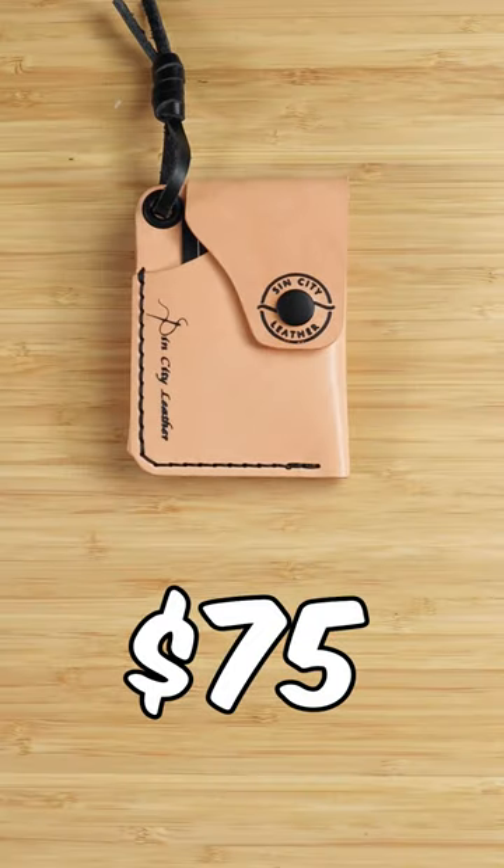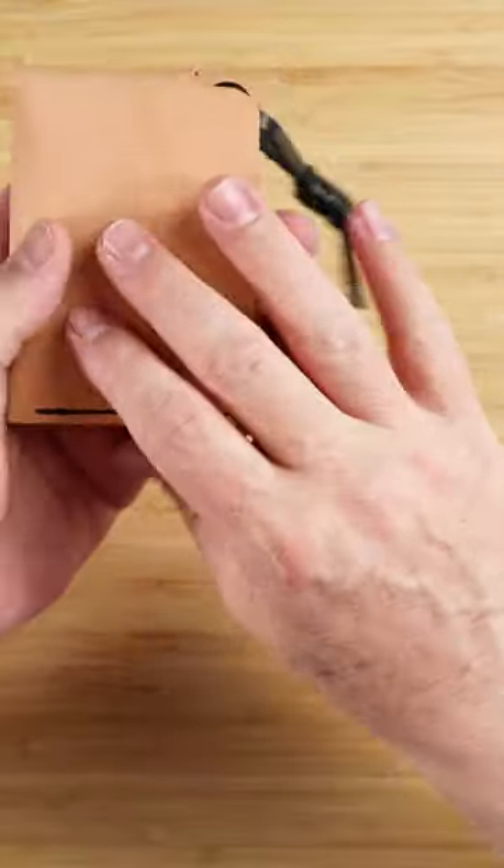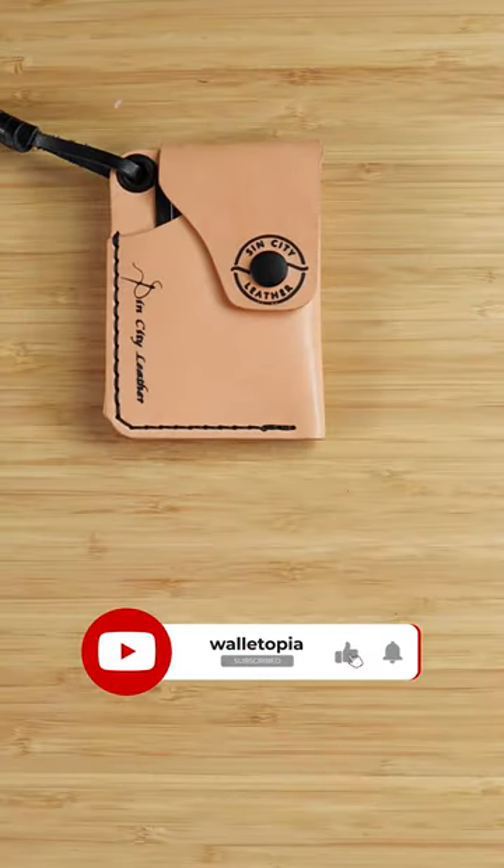This is priced at $75 and I really like this design, especially the color contrast between the natural leather and the black accents. If I've completed a full review with a final score, it'll be in the description along with where to purchase.